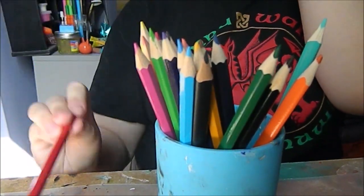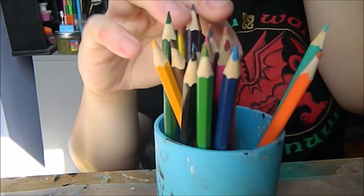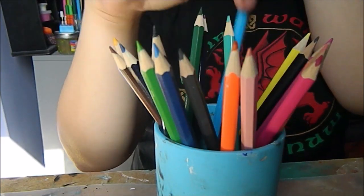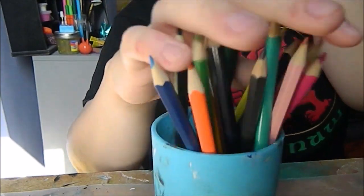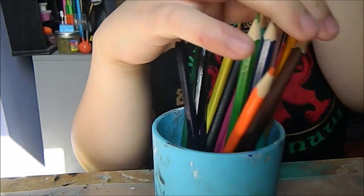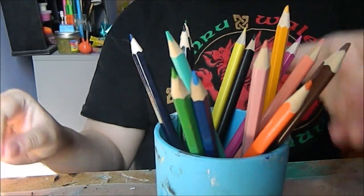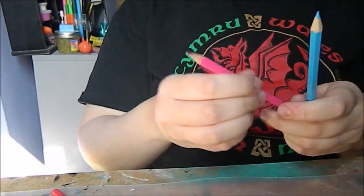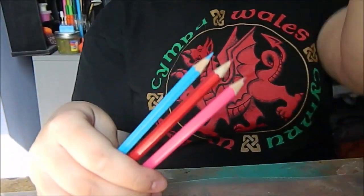Here's my first one, my second color, and my third color. The three colors I have are red, pink, and blue. Let's get started!